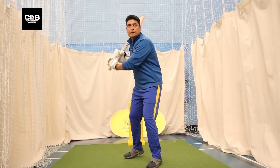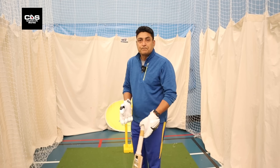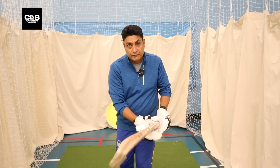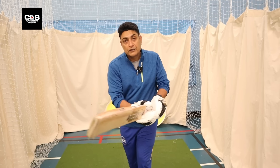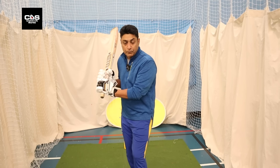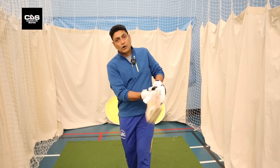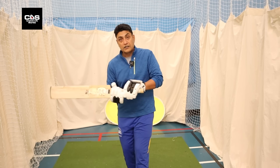Then the other option is obviously the pull shot. Very rarely do you get to see a hook nowadays — hook would be anything over your shoulder. Predominantly, it's the pull shot. A very, very important aspect of the pull shot is obviously you pick the right line and length. But a lot of batters nowadays are pulling off the front foot. Keeping that in mind, just make sure your body weight is always going forward even though you kind of — I've seen a lot of batters pulling off the front foot but their body weight stays back.